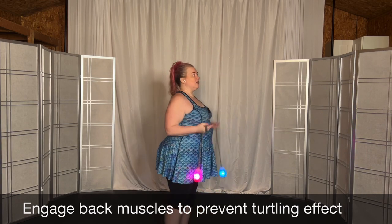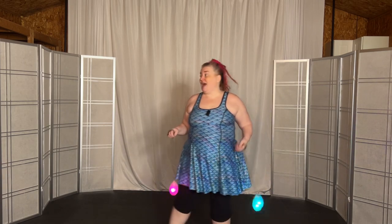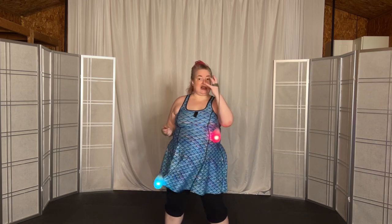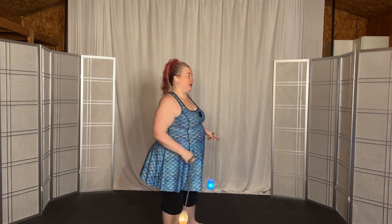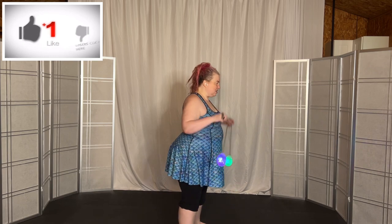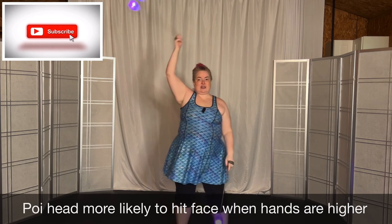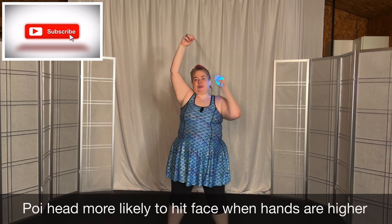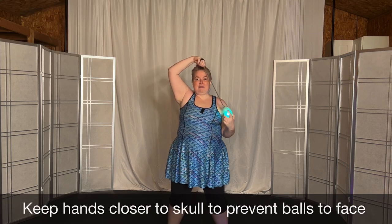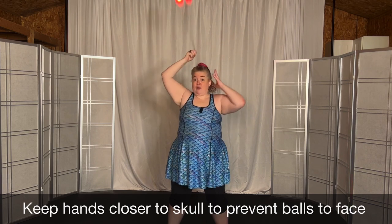And then on top of that, it requires you to actually look up. Now, the inclination when people start with their pinwheel, absolutely positively, is the sense of wanting to protect their face, because suddenly you have the poi above your head. I completely understand. The challenge is, when you have your hands up here like this, notice where the ball is — it's coming right in front of my face. So the chances of hitting my face are much higher than if my hands are here. Notice how the ball is much closer to my chest line; it's much farther from my face.